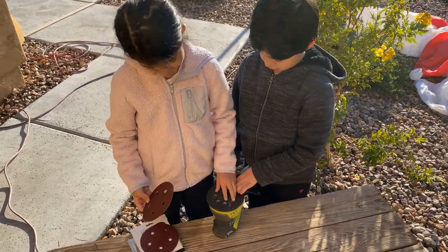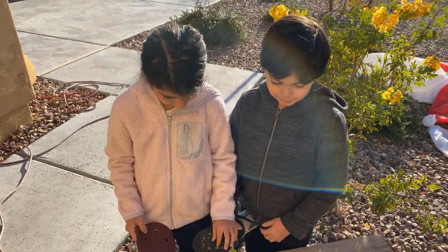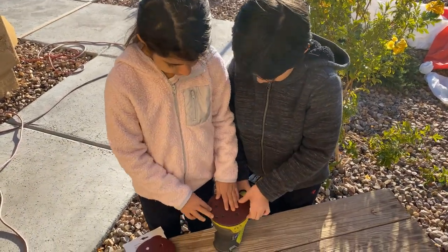Hey mama and papa. What are you guys doing, papa? Are you guys fixing this table for Tata and Nana? Yeah. You guys are gonna make it look new? You guys are helping me with the sander, right? Yeah.